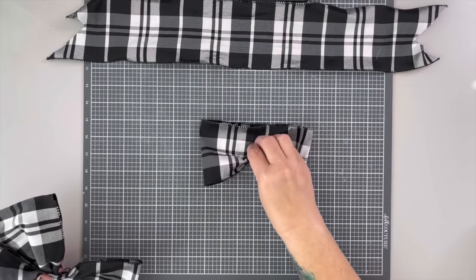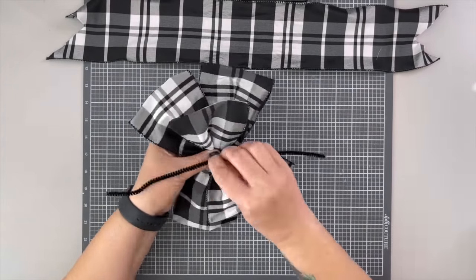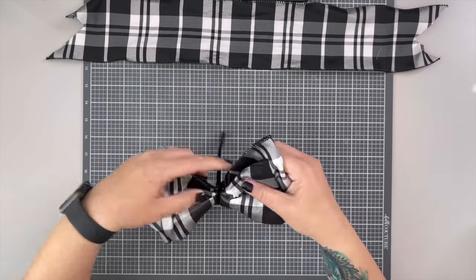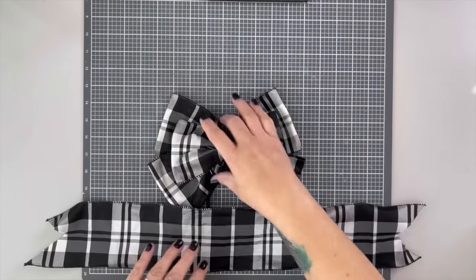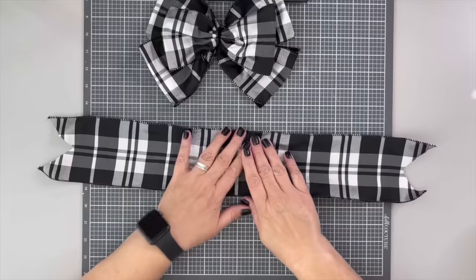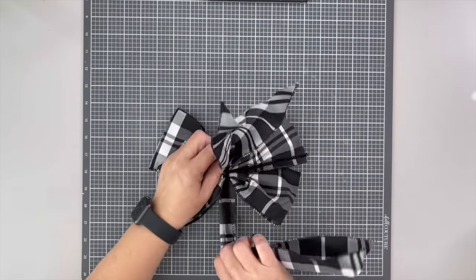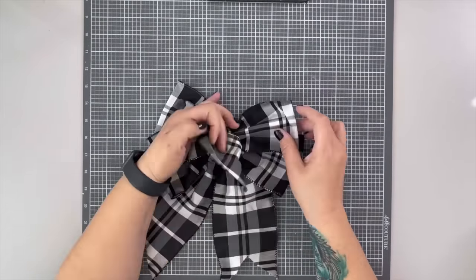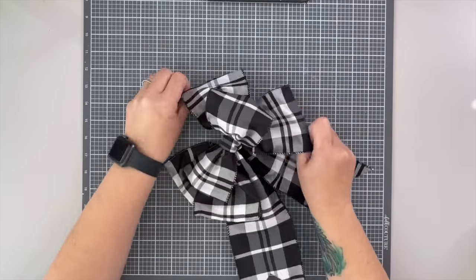Stack the smaller piece right on top going straight across the center. Everything else is basically the same as the first bow, but with this bow you can add more and more layers. You can add different types of ribbon, different colors, different textures to get a really pretty, full bow just by adding on more layers of colors. It's a good classic bow that you'll find yourself using over and over again.